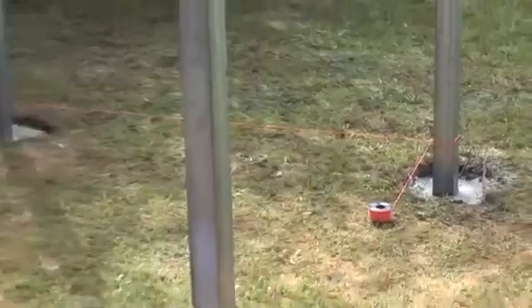Today we're going to construct a Hebel power fence. The first thing you need to do is set out the job — grab a string line and run it through to exactly where you want your power fence constructed.